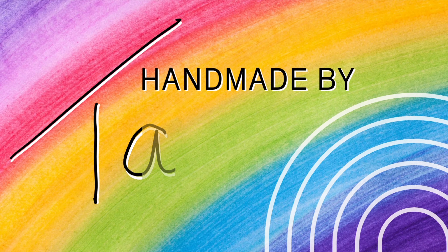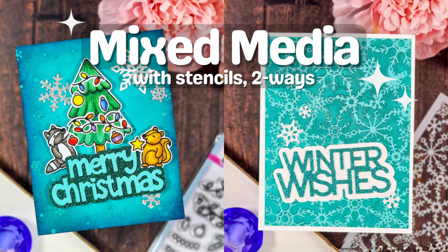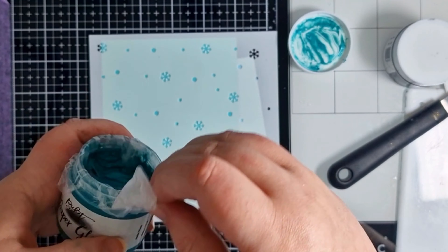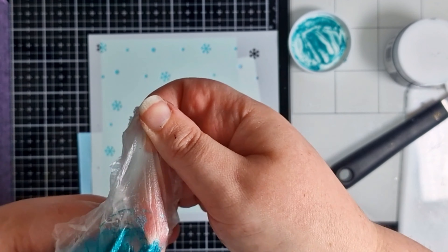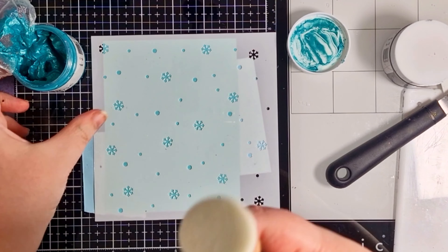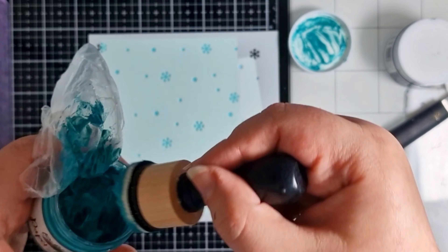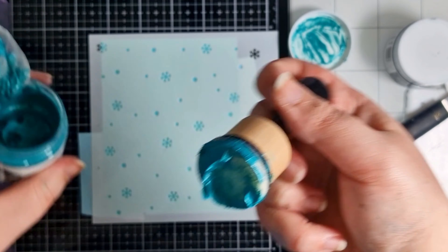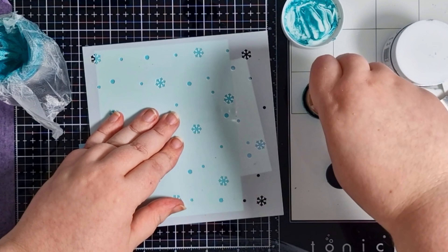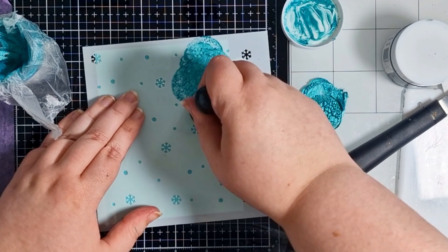Hey crafty people, it's Tasha here. Today we're going to be making two cards using loads of gorgeous new release goodies. We're going to start with the mixed media backgrounds. I've got an A2 panel of Tealicious cardstock with the Feeling Frosty stencil held in place with some memo tape from behind. I'm using some paper glaze, going for a tone-on-tone look, and applying it with a mini ink blending foam.